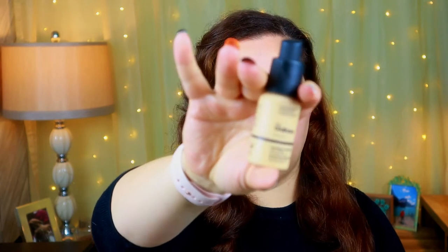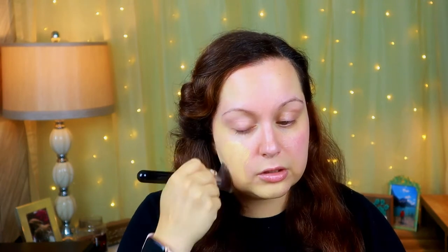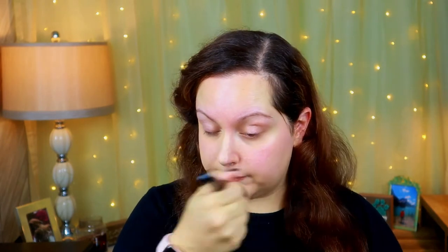Now we'll go into foundation. I've actually been using this for a couple of weeks — I wanted to test it before mentioning it. I'm using The Ordinary Colors coverage foundation in shade 1.2Y. I really like this foundation — it was so affordable and actually does a really good job. I'm going to apply this with a foundation brush. It doesn't have too strong of coverage but it's definitely buildable and pretty good coverage.